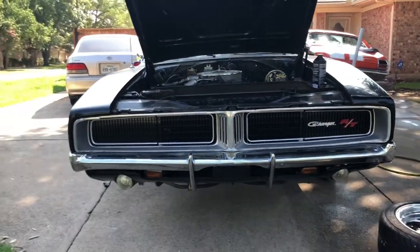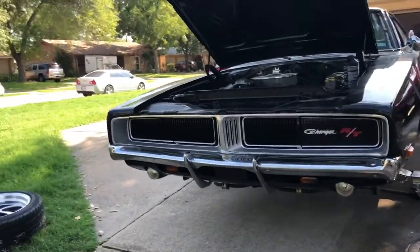There she is. Doesn't need a car wash — we'll get that done here soon as well.